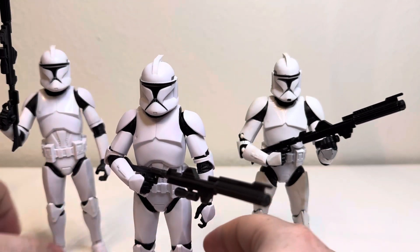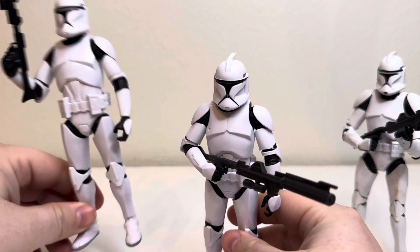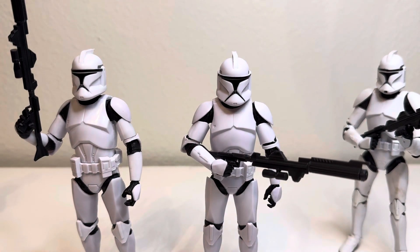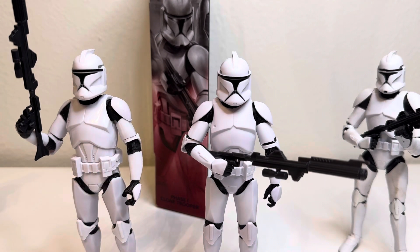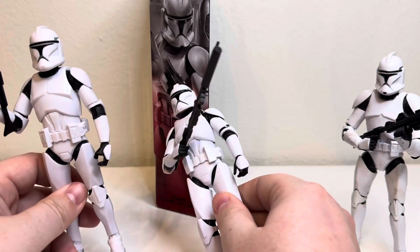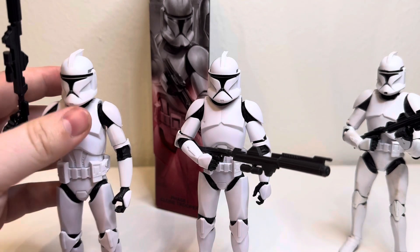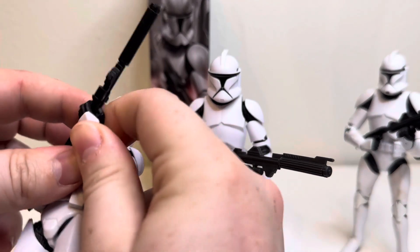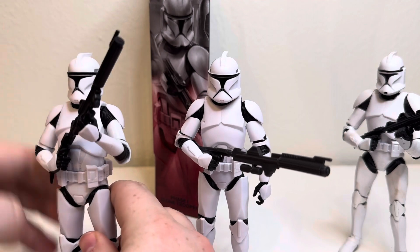So the 2024 phase two clone trooper — what's funny is this is the phase two clone, and this is also the phase two clone from the Attack of the Clones box. So we have two of the same characters. The mural on the back of the box is actually different, which is weird. I think this one might just be called Clone Trooper while this one says Phase Two Clone Trooper. Correct me if I'm wrong — I don't have the box for this guy anymore.